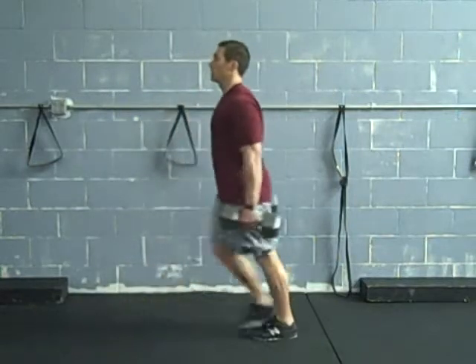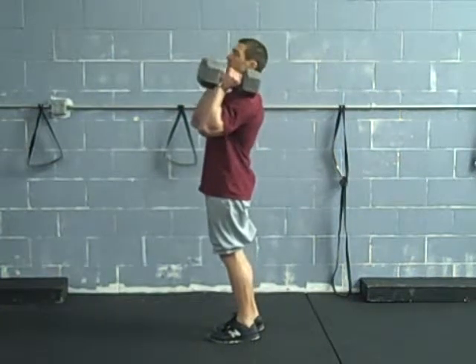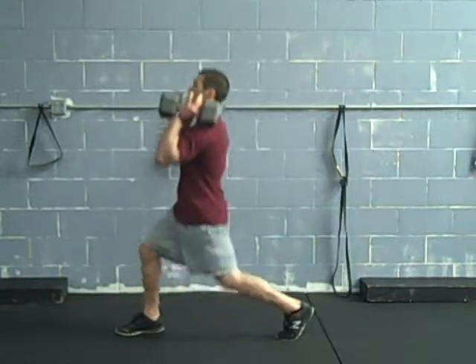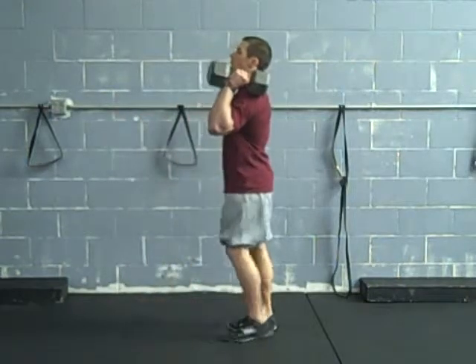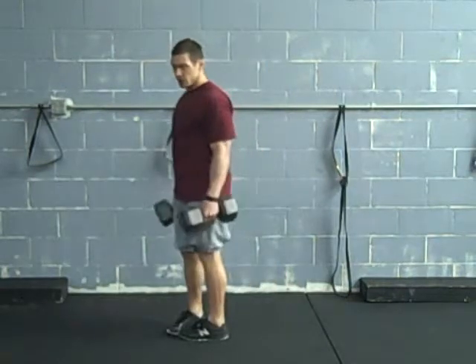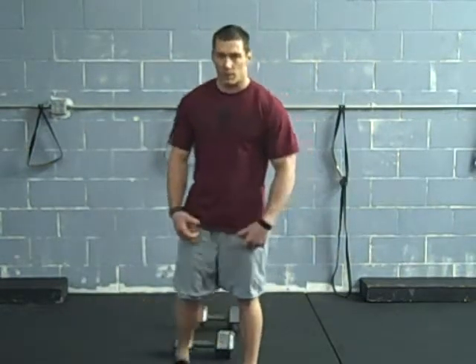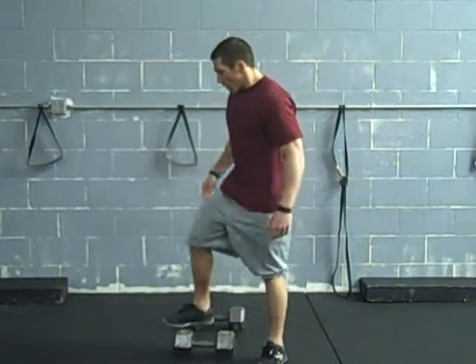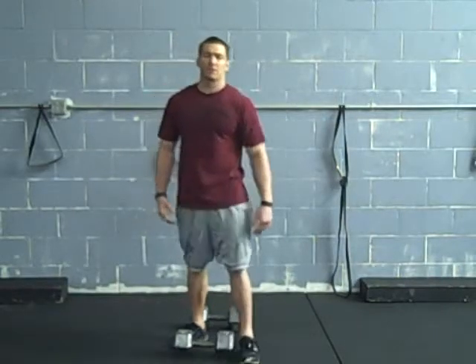Or go power lunge — alternate or stay on the same side. You can also do all these variations from the rack position: split squat going straight down, drop lunge, or power lunge. Those are all your variations. When you're done, always make sure you squat your dumbbells back down — don't bend over and drop them. Check out BagsAndBodyweight.com — a great program to get super ripped, strong, and athletic.